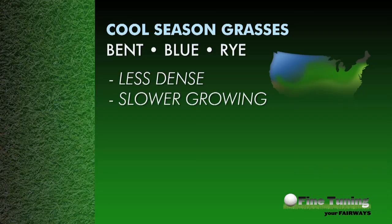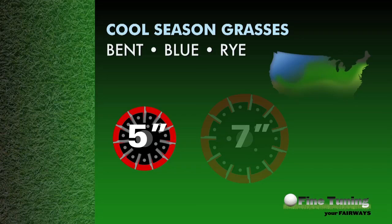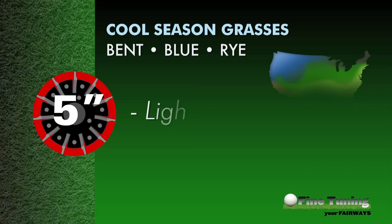Cool season grasses like bent, blue, and rye tend to be less dense in consistency than their warm season counterparts, and due to geography, don't grow as rapidly in their prime growing season. Cool season turf also tends to be found in softer soil bases, where compaction can be a concern. For these reasons, Toro recommends a standard 5-inch diameter reel cutting unit in cool season turf conditions.